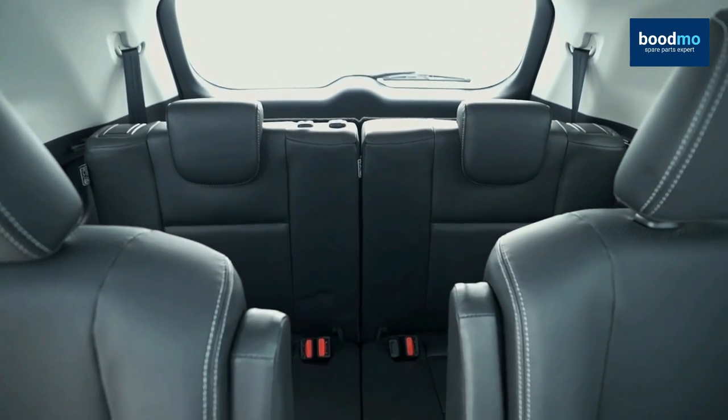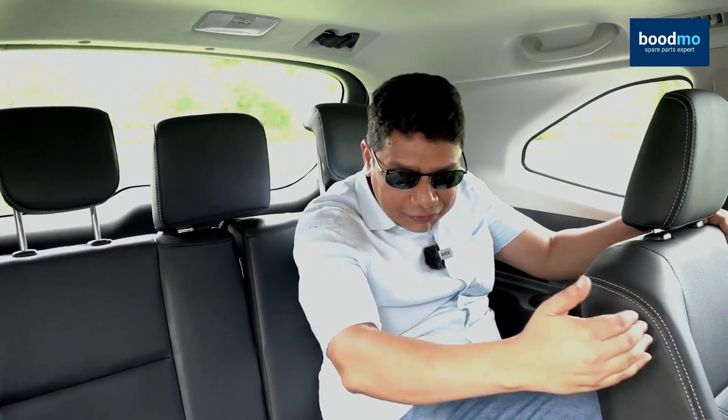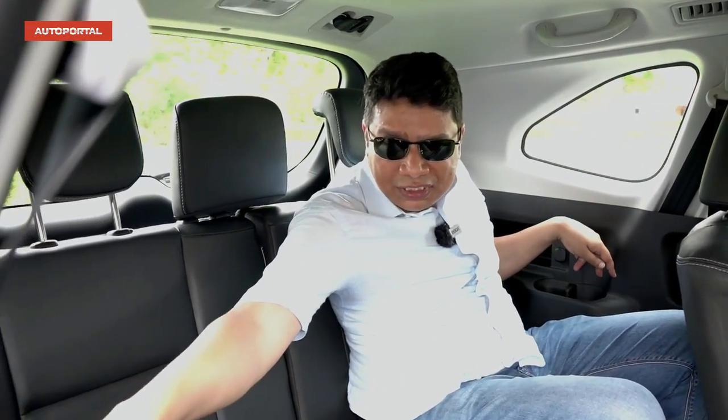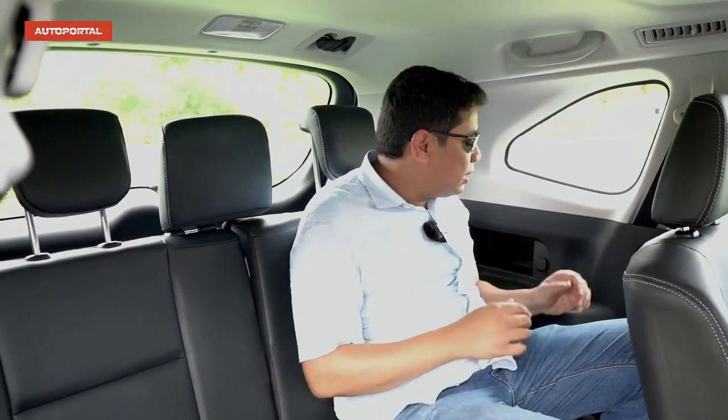Now I'm in the last row of the Invicto. Headroom is quite good and knee room is decent. The seat has been pushed halfway to its back position, so there's still margin in terms of space — I can move it forward for much better knee room. My height for reference is 5'10". If your height is about 5'5" or 5'6", you'll be very happy here. You get AC vents on both sides and a 12-volt charging point, so kids on their iPads and tablets will always be fully charged and won't bother you on a long highway trip.